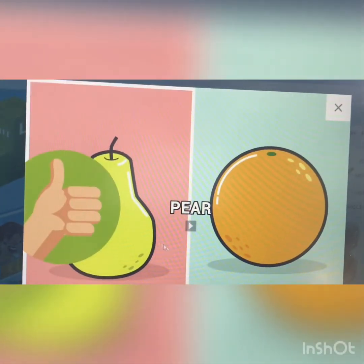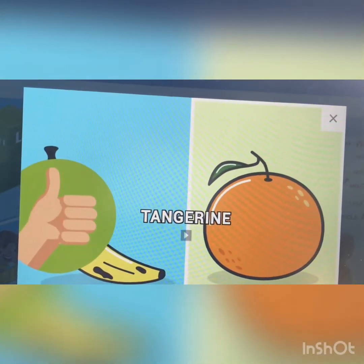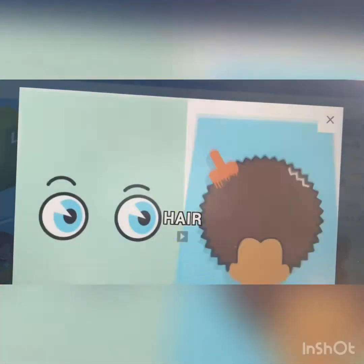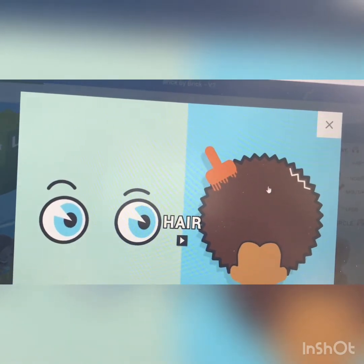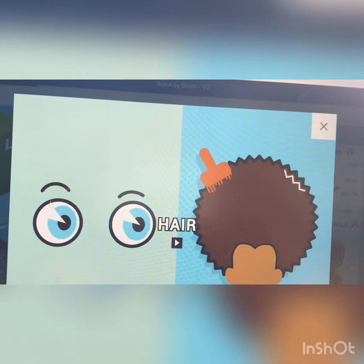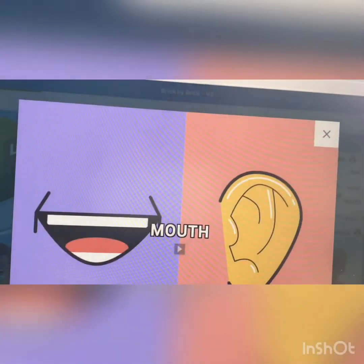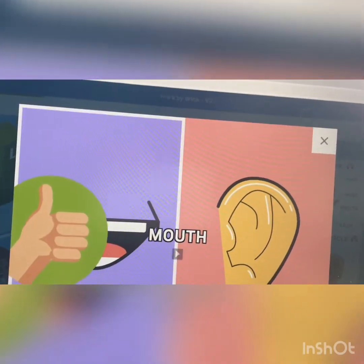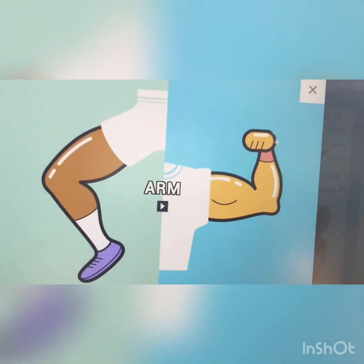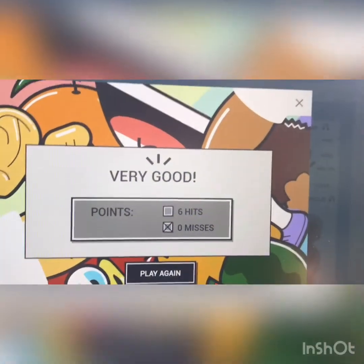Pear. Ear. Tangerine. This is a tangerine. Apple. Look at apple. Mouth. Hair. This is hair, right? Because this is ear — these are ears. Mouth. This is a mouth, right? Arm. É o braço. We can play volleyball with the arm. Very good.